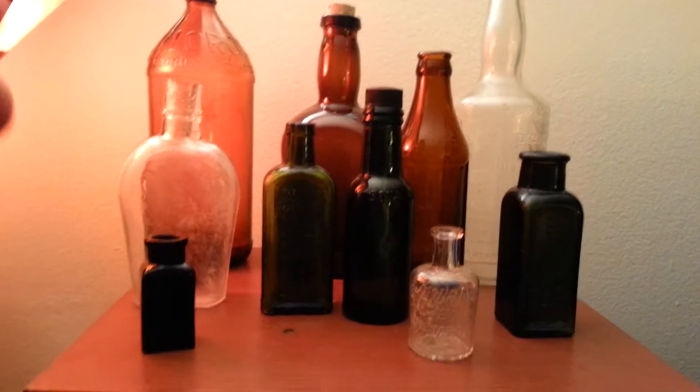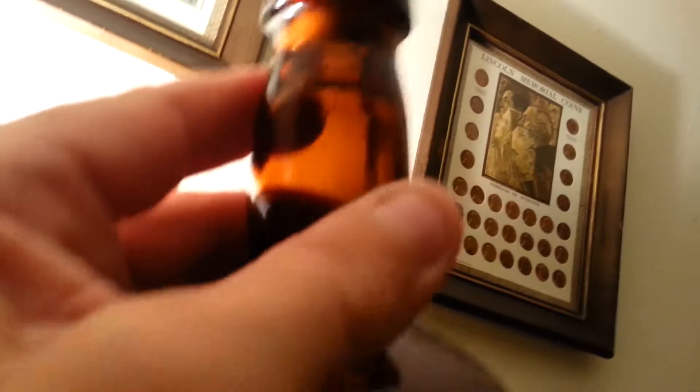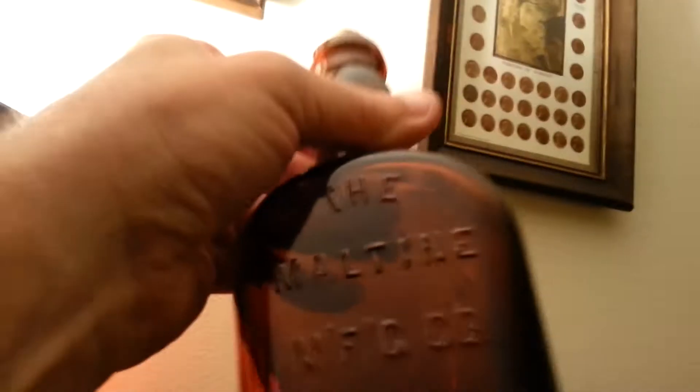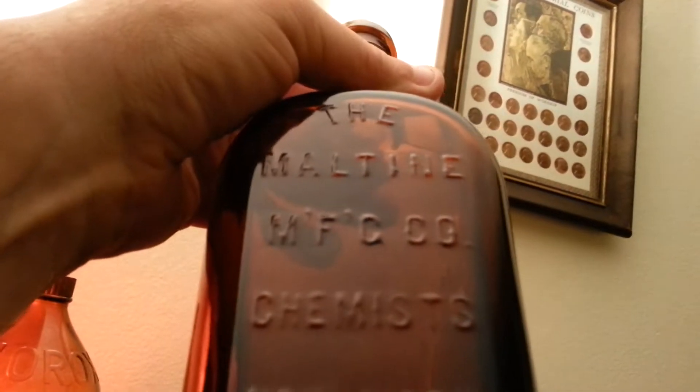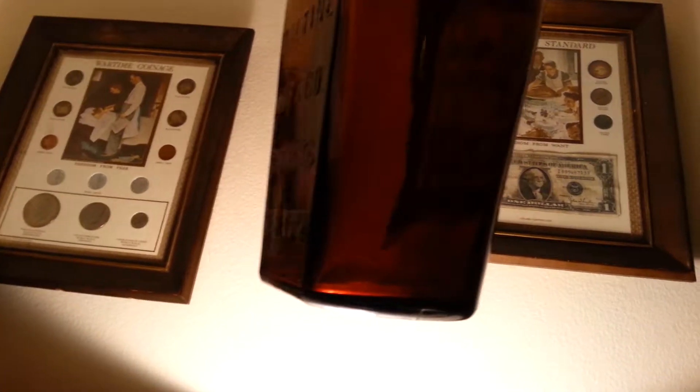These are some of the older bottles I have. I can tell by the applied tops — they're uneven and the seam stops right under the lip. This one is the Malatine Manufacturing Company Chemist, New York. That cleaned up beautiful. Looks like it just came out of the store.